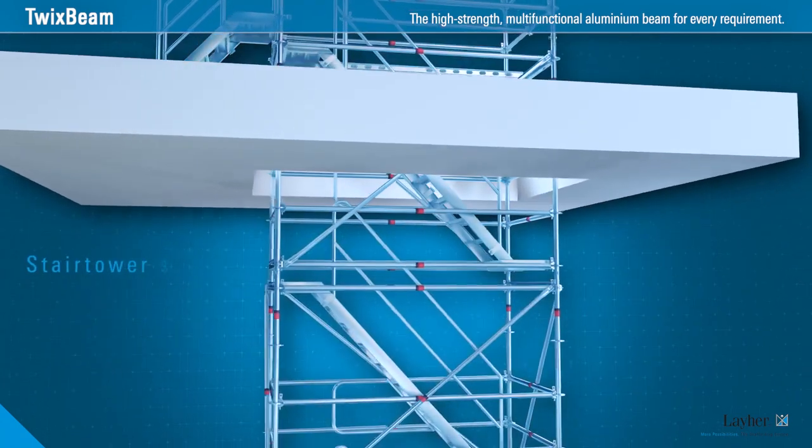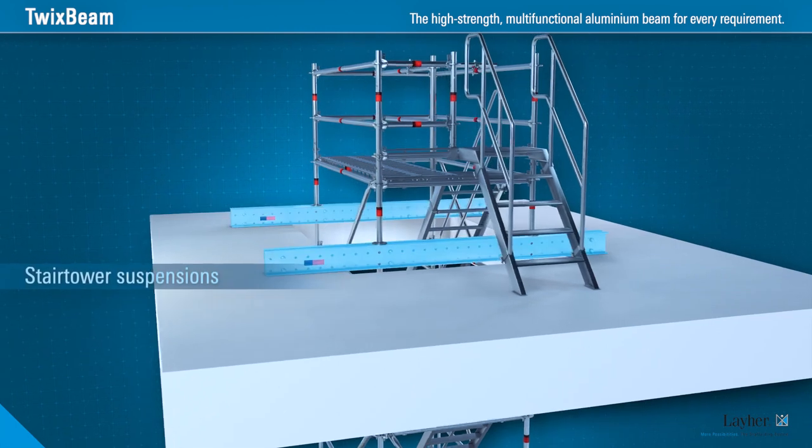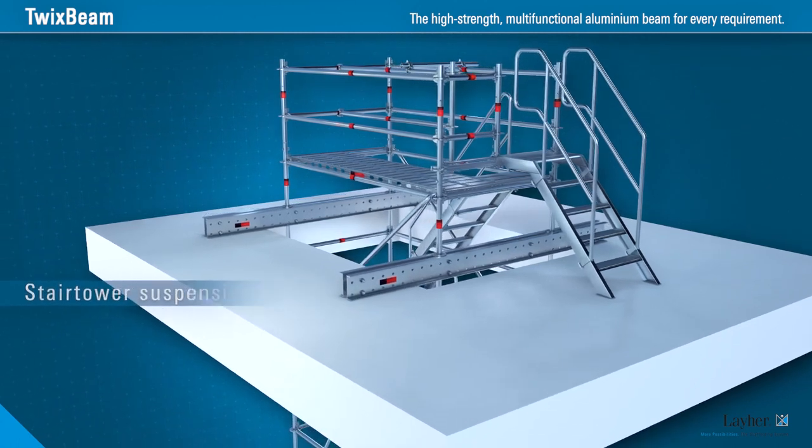Stair tower suspensions 2 is quicker and safer to achieve. Twixbeam spans the cutout in the slab. Stair towers or other scaffolding structures are simply suspended in the system.